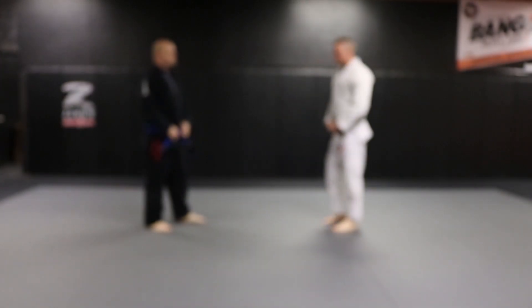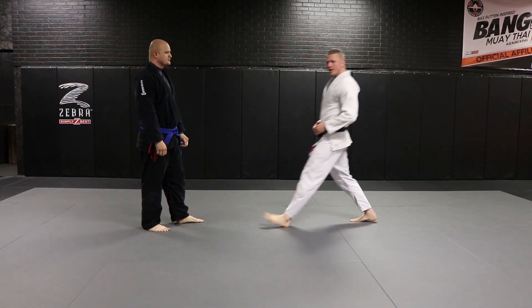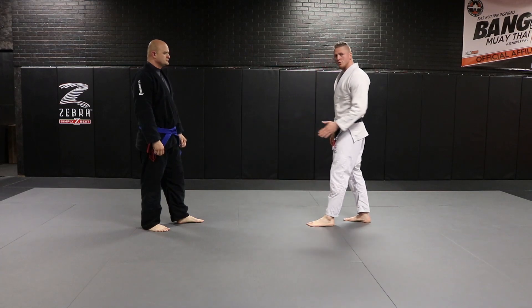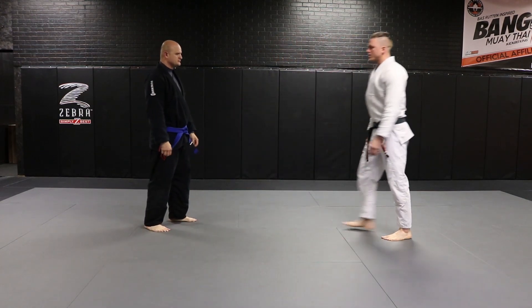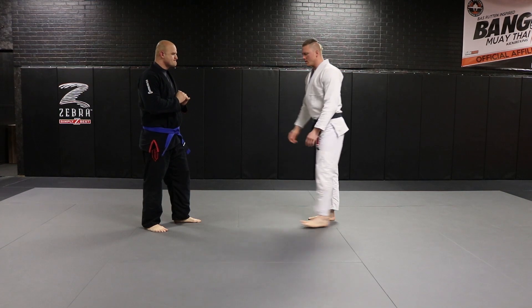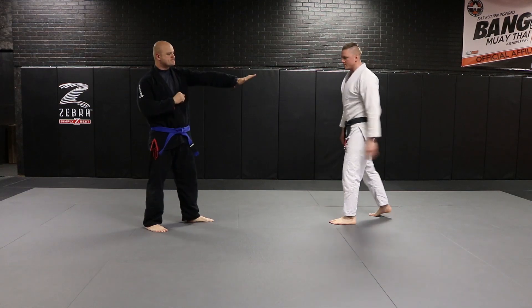A lot of the giveaways on if someone's going to kick me are: one, if they've already kicked at me, or two, they're stepping in with a reaching step with their toes pointed at me. This is a giveaway that they're going to kick because they're trying to close the space. So we always want to maintain our distance — about two arm lengths.